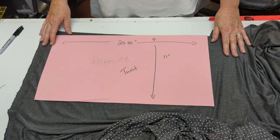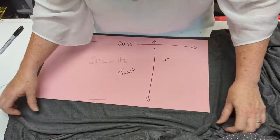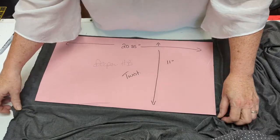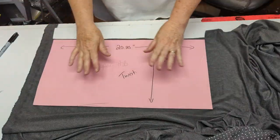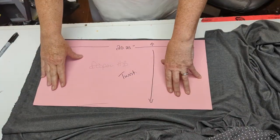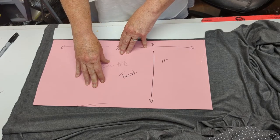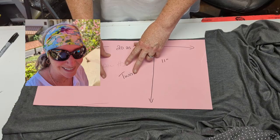The first thing we need to do is cut out our fabric. We want to make sure that we're cutting the fabric in the direction where it stretches the best. That's usually with the selvage edge off to one side. We're going to use this pattern piece that I created for a deeper headband. You can do it without the twist and you have just a nice tube headband that you can put your ponytail through the top of.